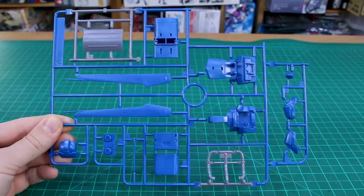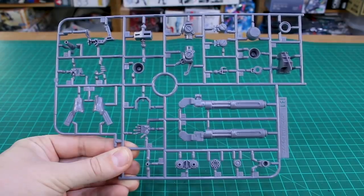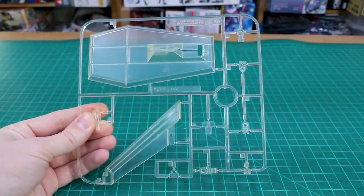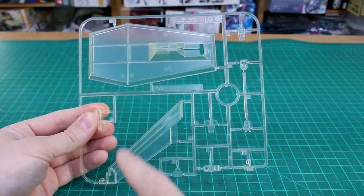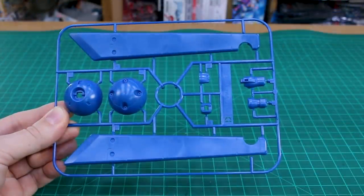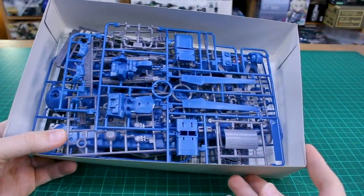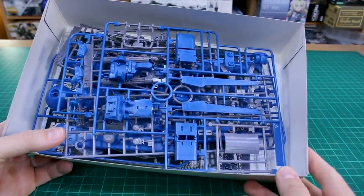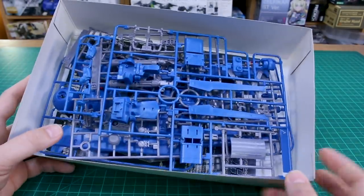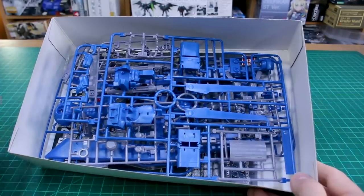The SB6 runner has beam saber effect parts in clear yellow, and PC001 has poly caps in gray. The A runner has a lighter gray and the main blue color of the mobile suit. Runner B1 is in that lighter gray with a slight purple tint. Runner B2 is a copy of part of another runner. The clear C1 runner is originally from the Asomer and will be used for the base — unfortunately mine has yellowed a bit despite being stored in the box. There are also blue parts on the D runner, and we get two of those.